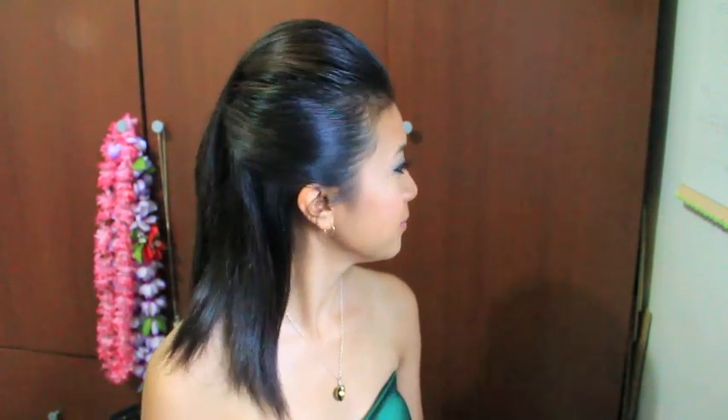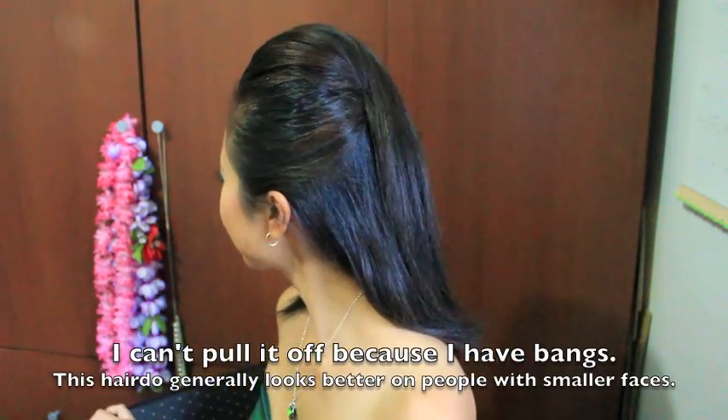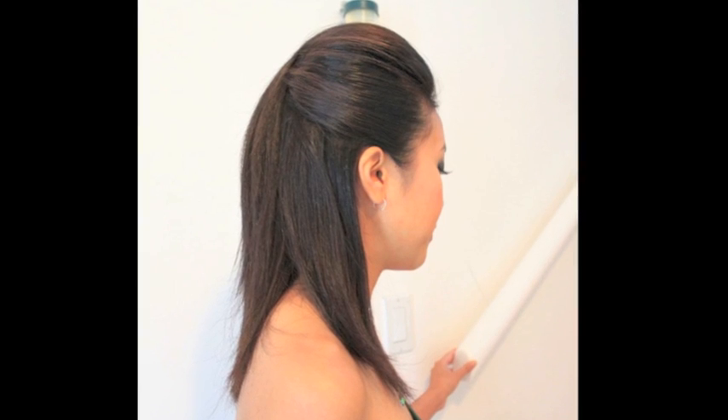This is the completed hairstyle. I see it on a lot of runways and in magazines. Of course not everyone can pull it off, but for those who can, I hope you find this tutorial helpful. Thanks for watching and I'll talk to you in another video. Bye!